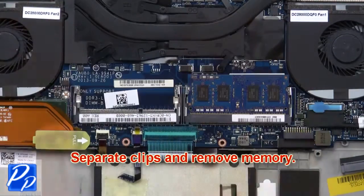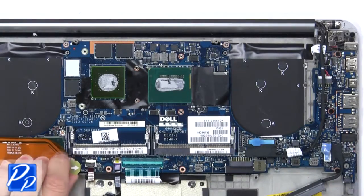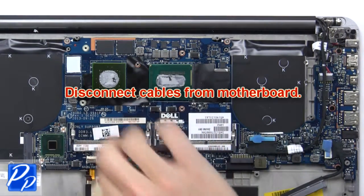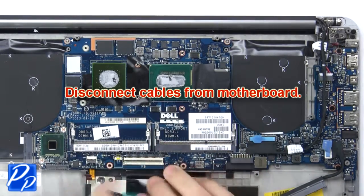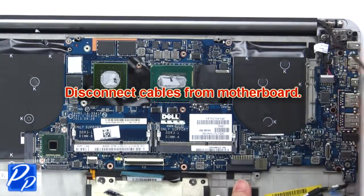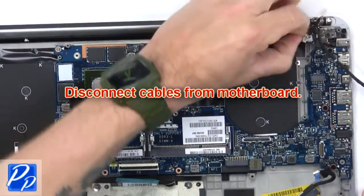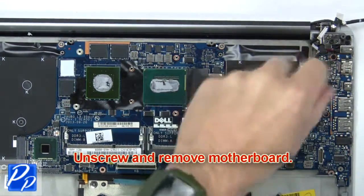Then separate the clips and remove the memory. Then disconnect cables from the motherboard. Now unscrew and remove the motherboard.